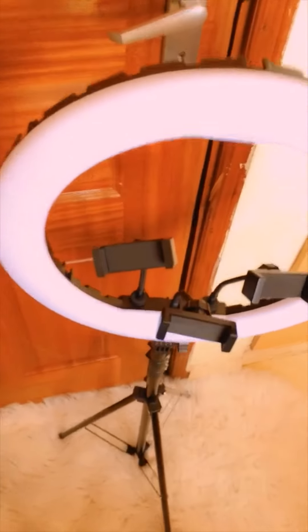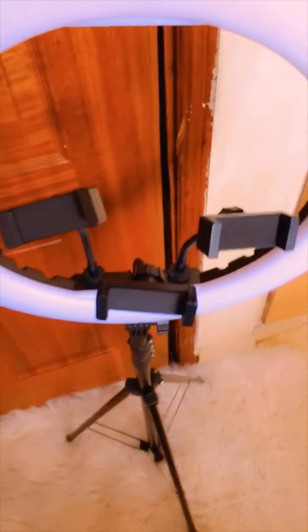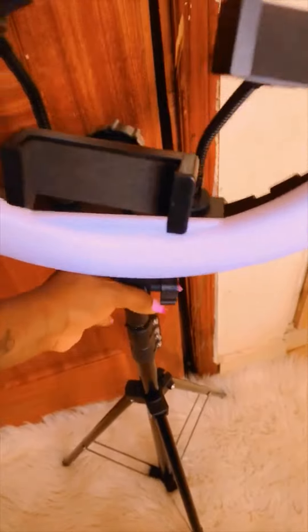So right now I'm done setting it up and that's how it looks — isn't it amazing, guys? You can adjust it to whatever length you want because it's two meters, so it depends on your preference.